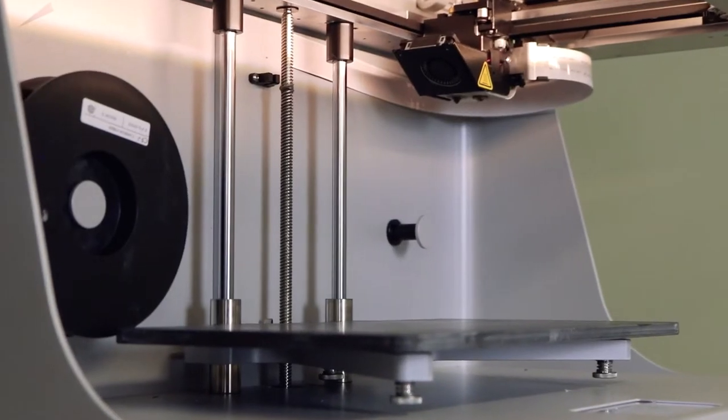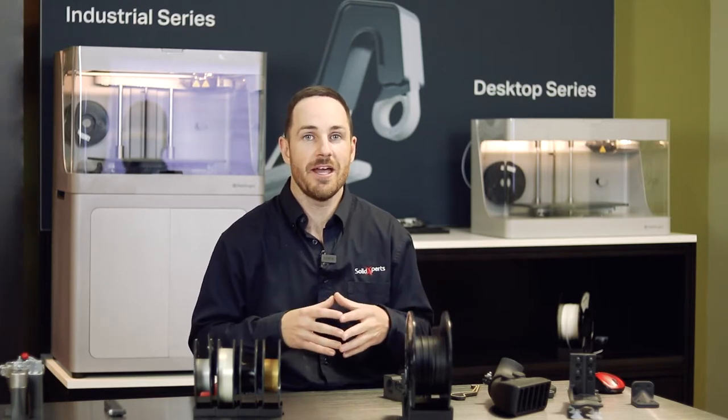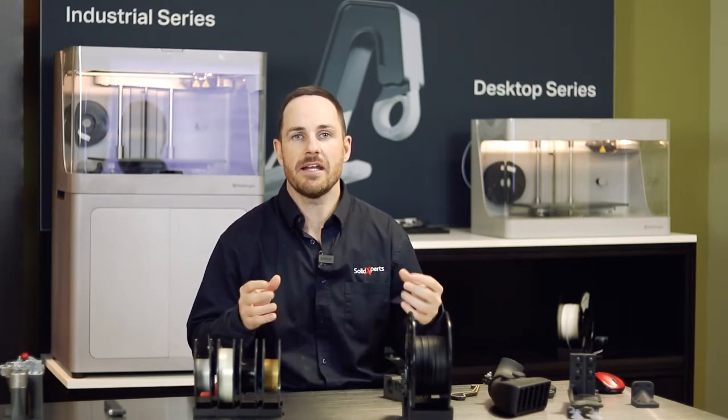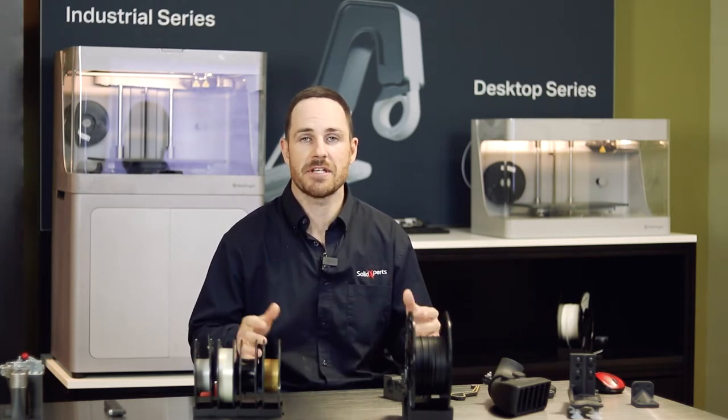We have our desktop units and our industrial units. A quick history of Mark Forge: Gregory Mark had started back in 2013. He was an MIT grad, creating car parts in his garage. He created a 3D printer and discovered he was able to use carbon fiber. Because of that, he saw a gap and a need in the marketplace for a 3D printer that could really create mechanical and functional parts — plastic and composite parts as strong as aluminum 6061 and 7075.